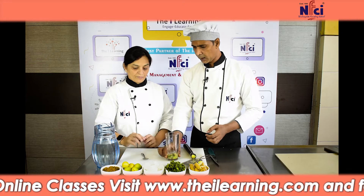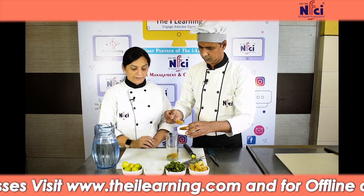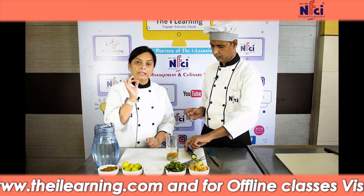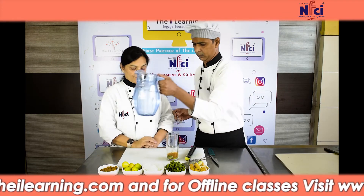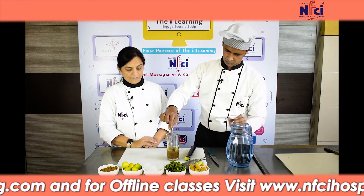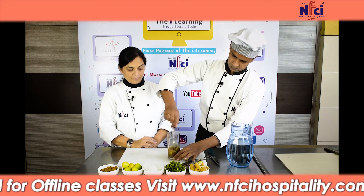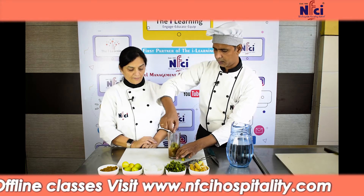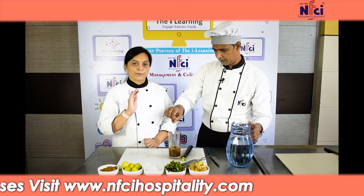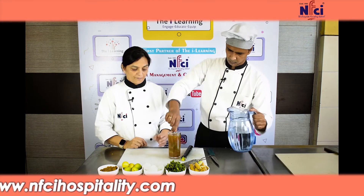We just made it. Now we will put in the jaggery, which is rich in iron content. We will also add the ginger powder and put it all in. We will mix it well.